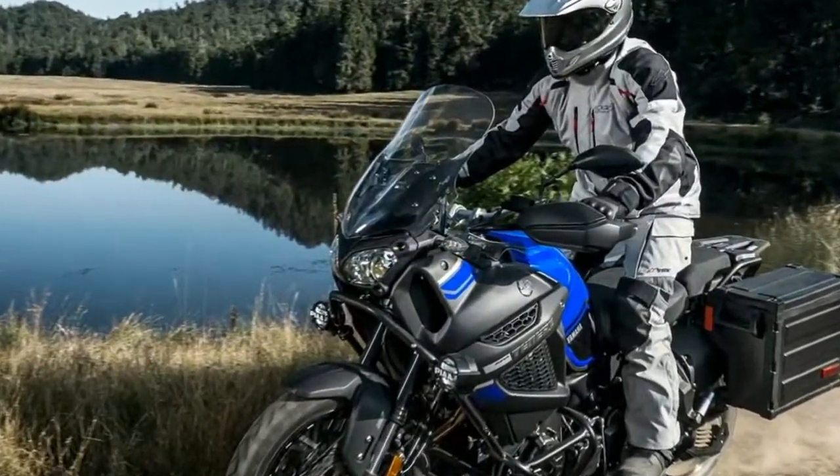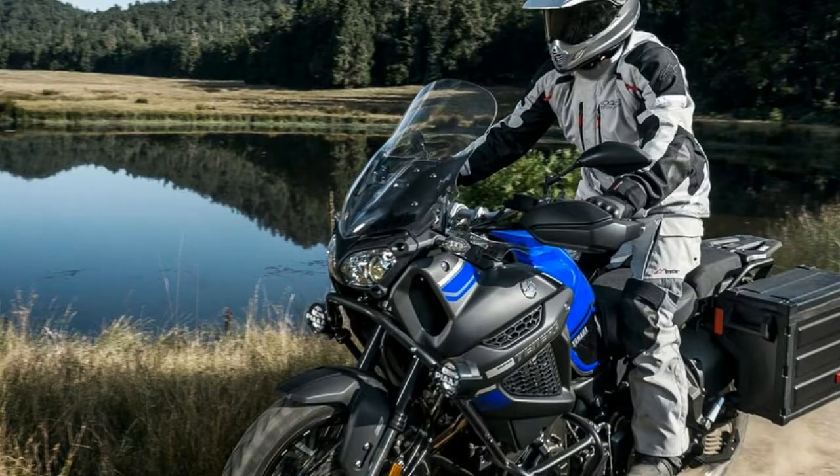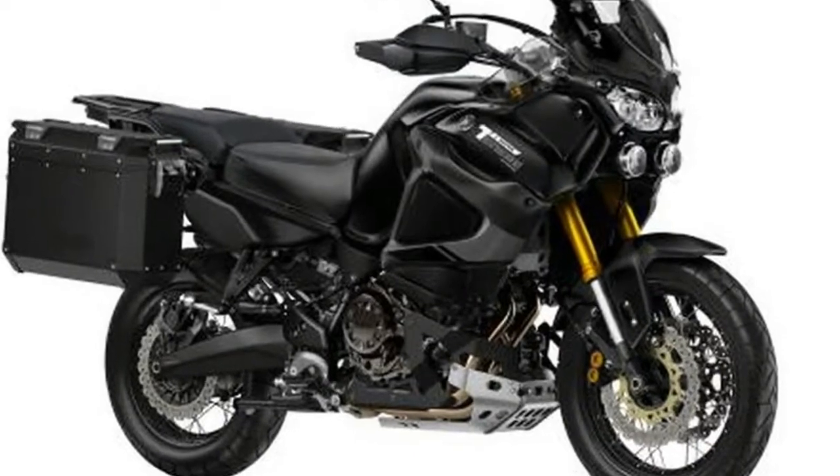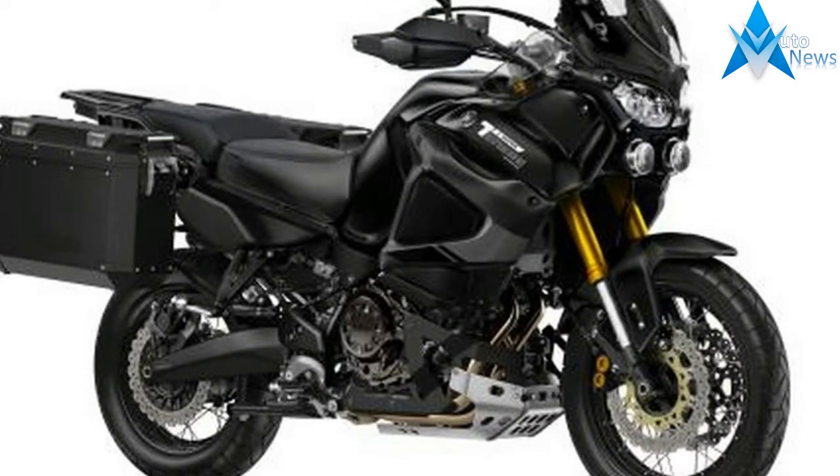The Super Tenure S brings adventure on every ride with a powerful 1199cc parallel twin, wide-ratio 6-speed transmission and push-button electronically adjusted suspension.